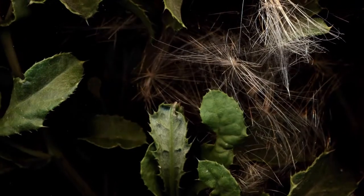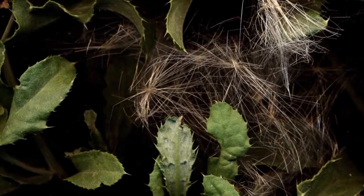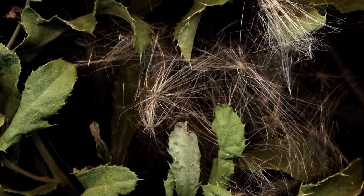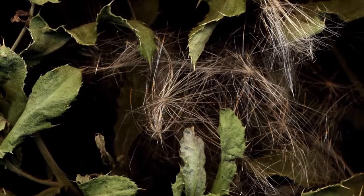Here you can see the delicate pappus of a few creeping thistle achenes trapped in an embrace between the plant's painfully serrated leaves. They must have gotten stuck instead of flying away.